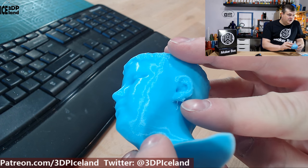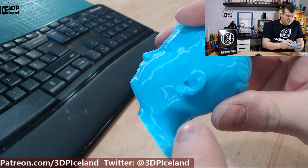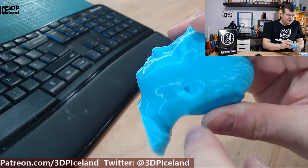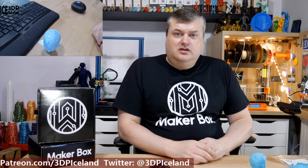Here's an overhang that should have needed supports — that's not a fault of the filament, I simply should have added a small support there. Other than that the print came out pretty good.